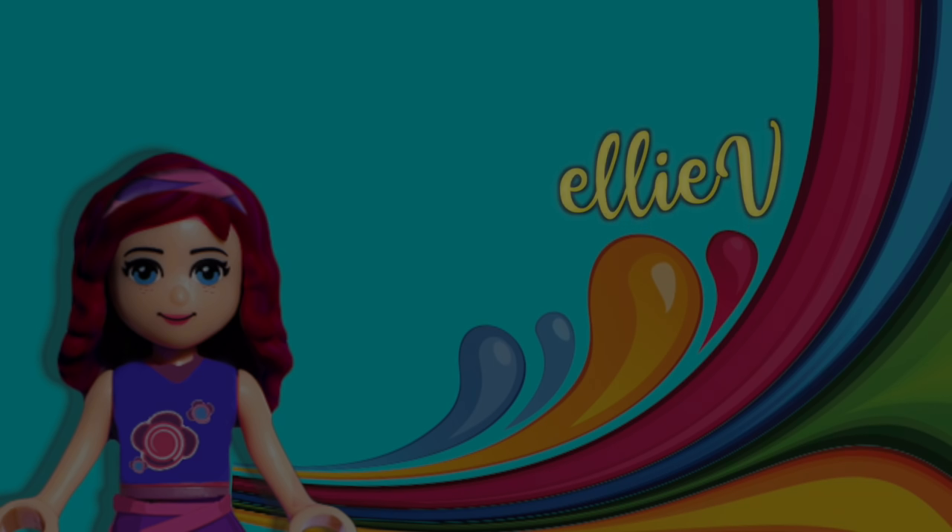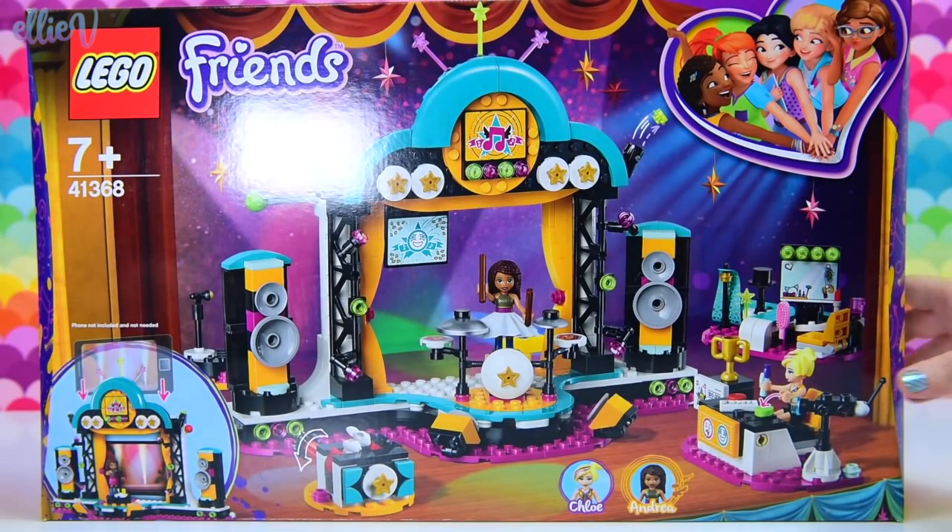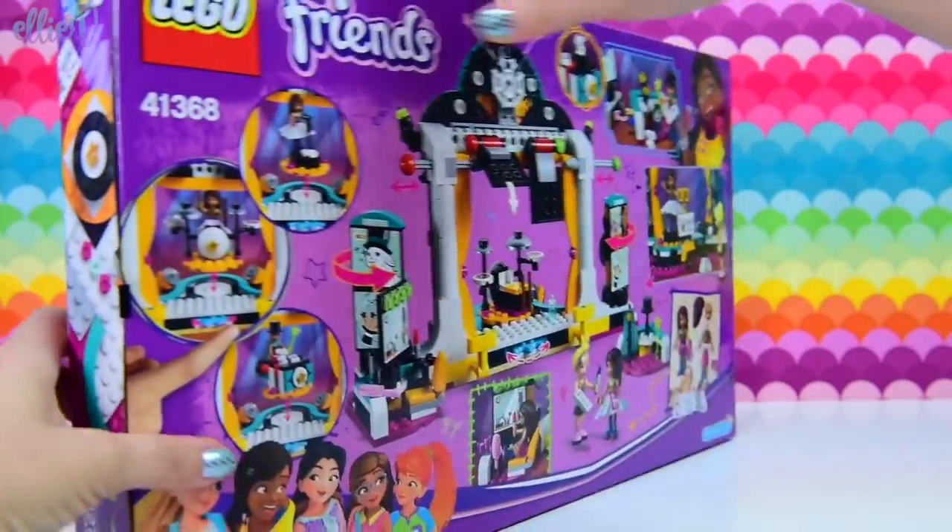Hello, welcome to LAB Toys! It's building time! We're going to build the Lego Friends Andrea's Talent Show.